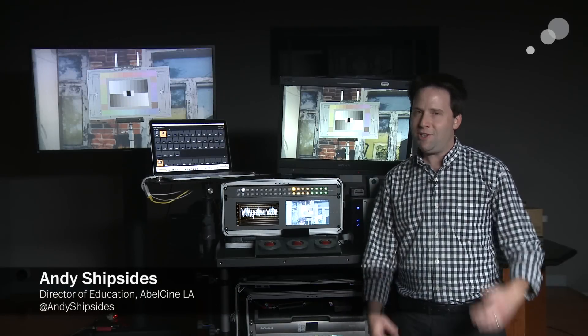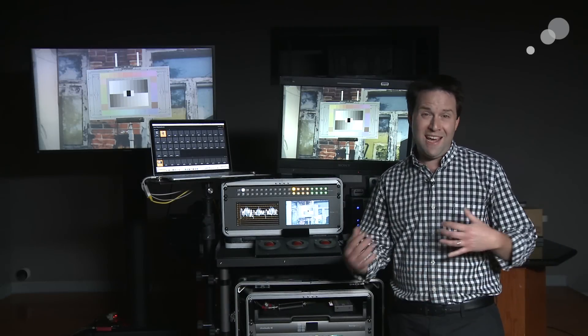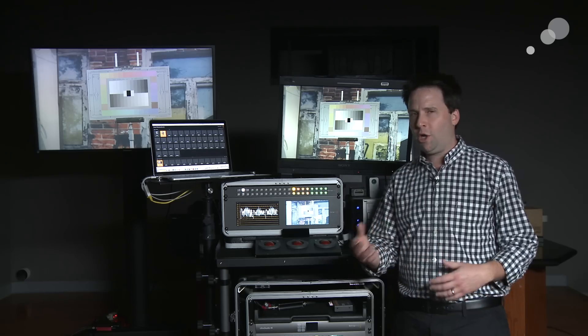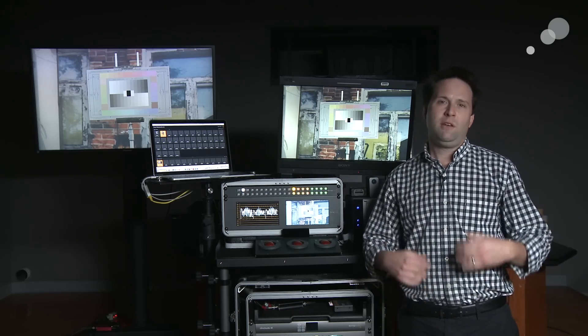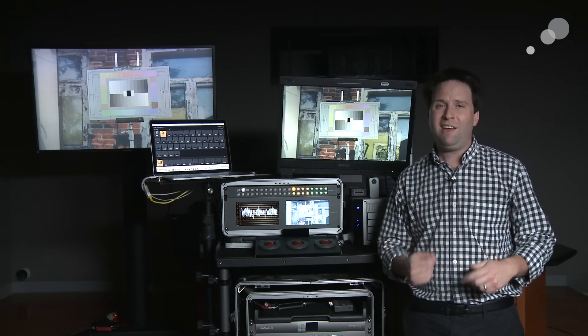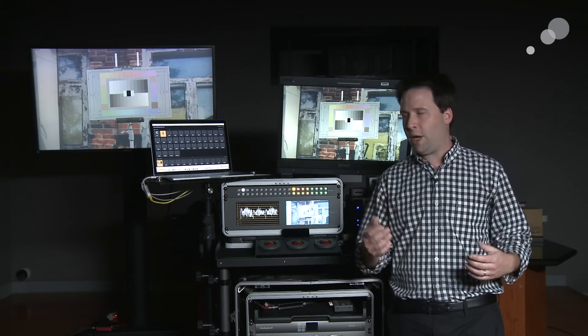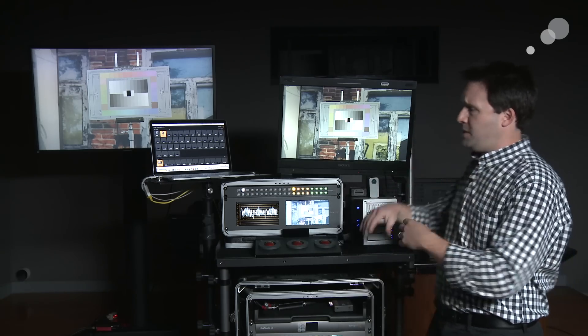Hey everyone, Andy here. As you may know, here at AbleCine, we offer a variety of workshops on DIT and engineering topics — workshops like scopes, look creation, data management, etc. — that we offer both in person and online. And during those workshops, we get a lot of questions about the pieces and parts of a DIT cart itself.